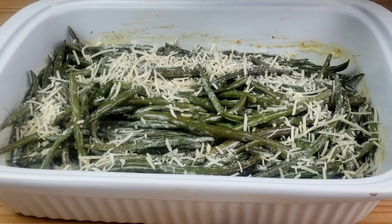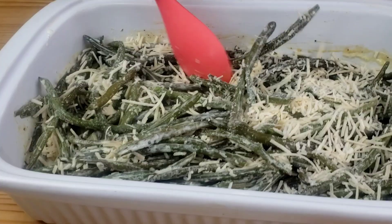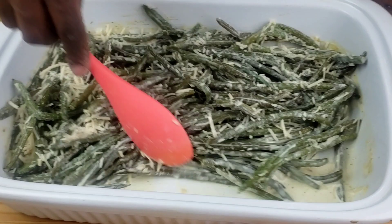Now cover with foil and bake at 375 degrees Fahrenheit for 45 minutes. After 45 minutes, pull out the green beans, then go in with parmesan cheese and mix well. Then we're going to top with the french fried onions.